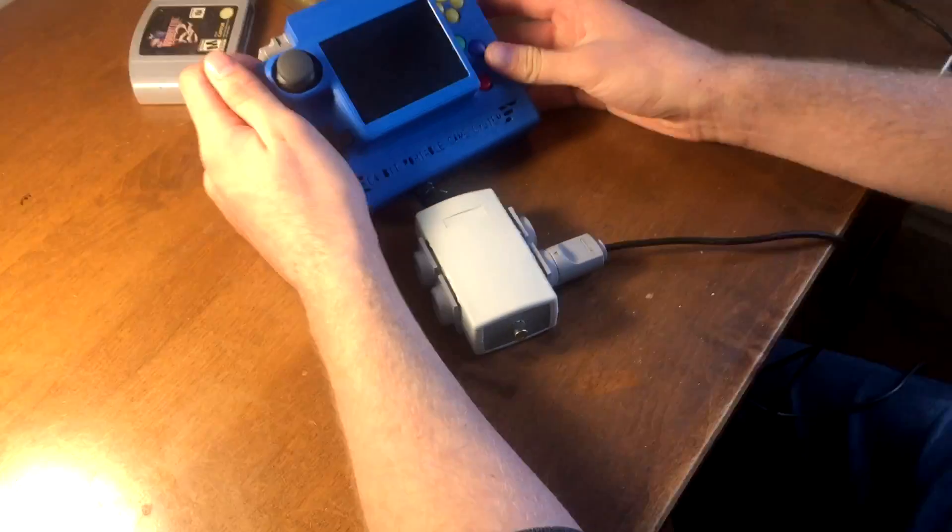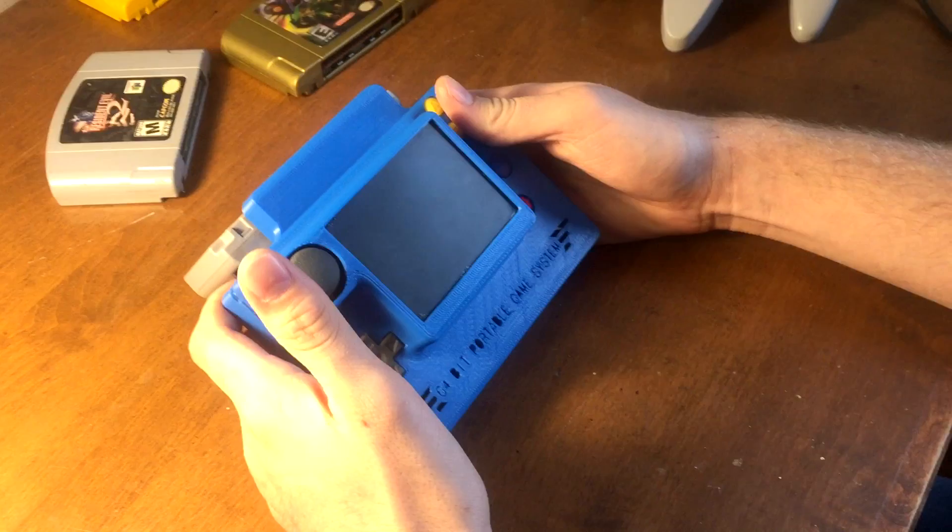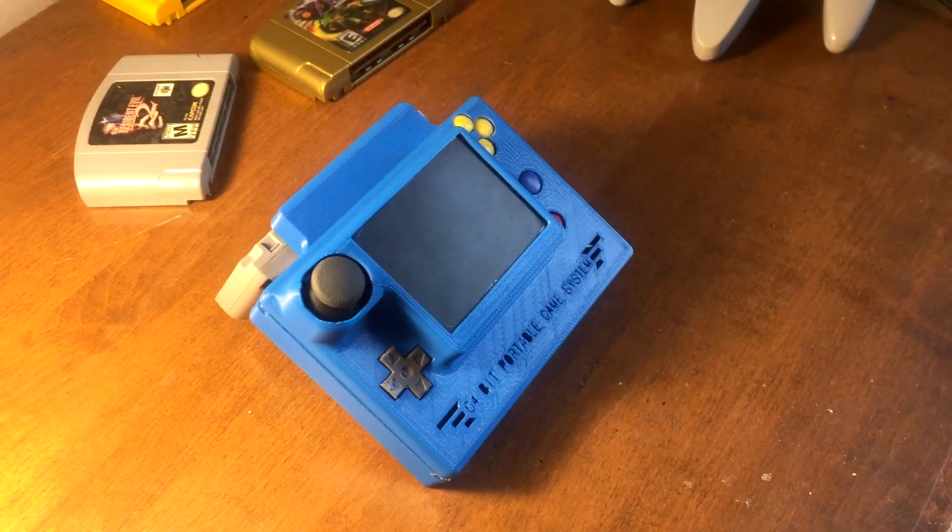So yeah, that's about it guys — that's my new portable Nintendo 64. I'm very happy with the form factor and how it came out overall, so let me know what you guys think and thank you for watching.